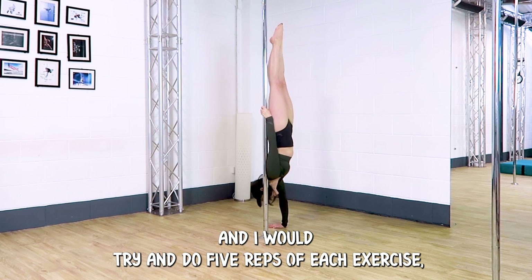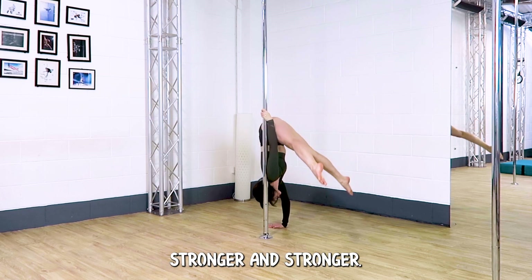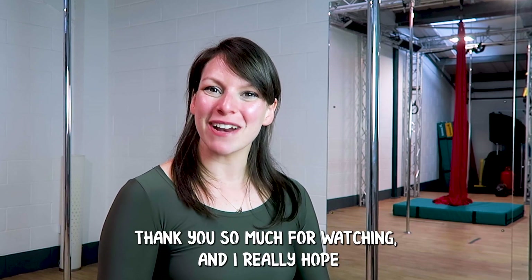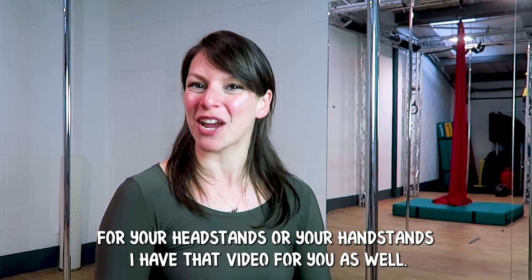I'll try to do five reps of each exercise, but pick and choose the exercises to suit what you want to work on that day — hopefully these will get you stronger and stronger. Thank you so much for watching. If you want a few little tips for your headstands or your handstands, I have that video for you as well.